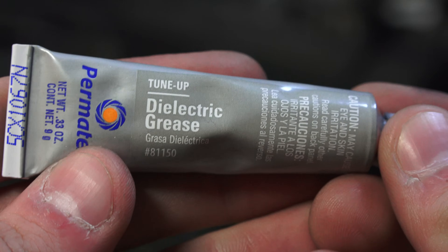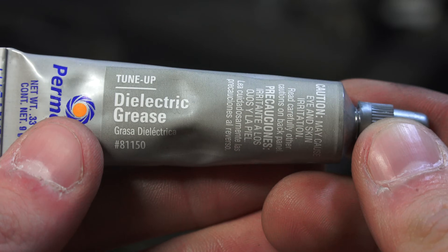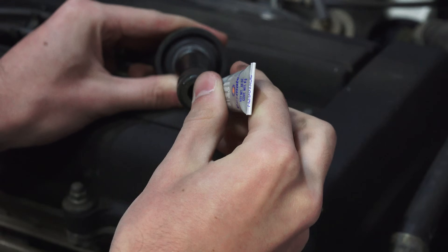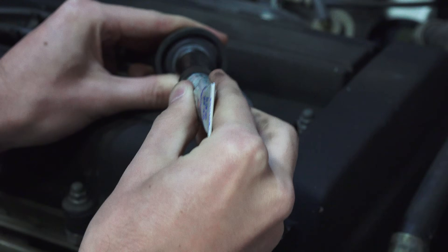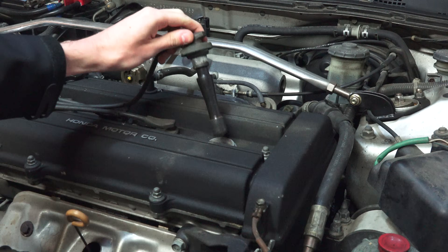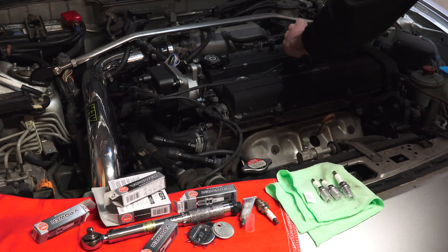When placing the plug wire back on, it can be helpful to apply a small amount of dielectric grease to the inside of the plug wire where it fits over the ceramic portion of the spark plug. This makes removal of the plugs easy in the future and also helps to ensure the current from the wire only sparks at the electrodes of the spark plug. Connect the wire back to the spark plug and repeat these steps for the remaining cylinders and you're good to go.